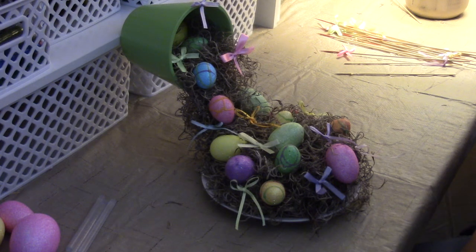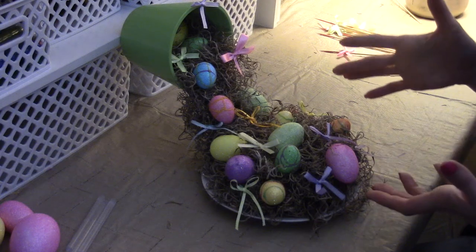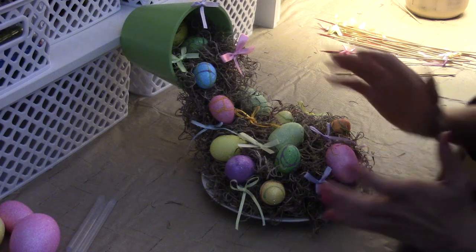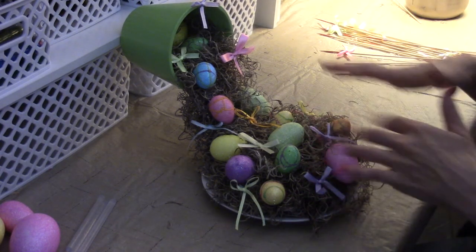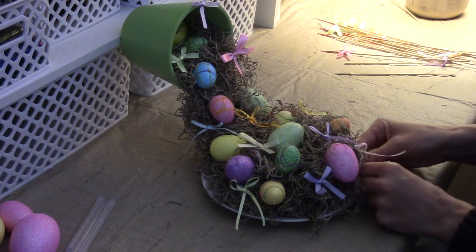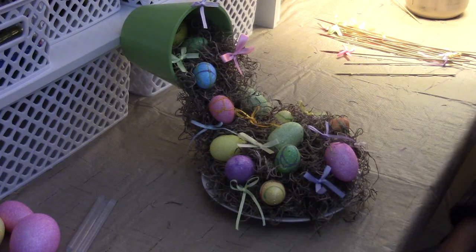I think this would make an adorable centerpiece for your Easter dinner or Easter breakfast. And if you made it with harvest autumn flowers, poinsettias for Christmas, or even pine cones, it would be absolutely adorable for any holiday. I did Easter because I found these eggs and thought they were adorable, and I don't have much Easter decor. Check out my Easter egg candlestick holders too — I'll leave the link in the description below.